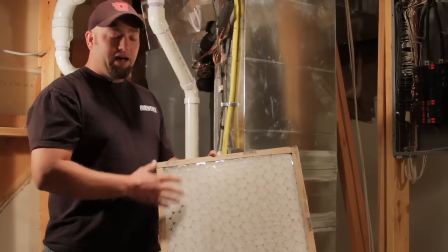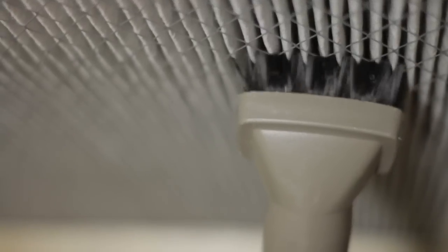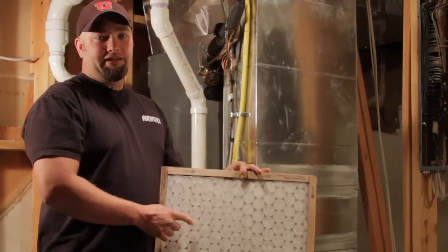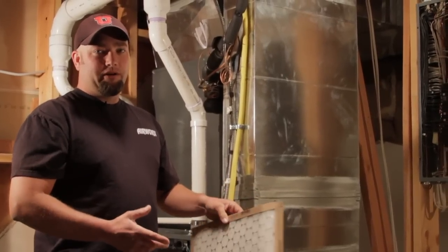If you're going to buy one that should be cleaned every month, what you'll want to do is use a really nice vacuum and vacuum up and down to get a lot of the debris off the inside of that filter. You will want to do both sides of it to make sure both sides are clean, and sometimes some of them are even washable.